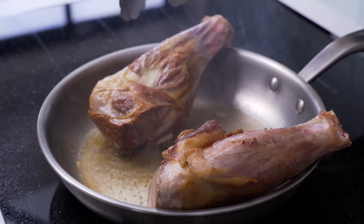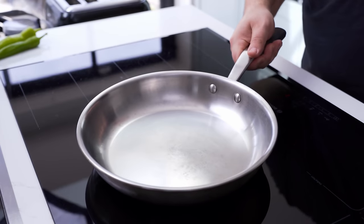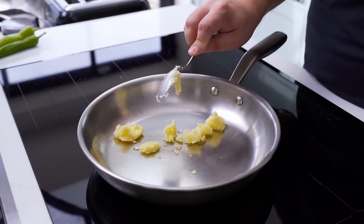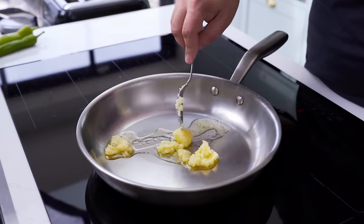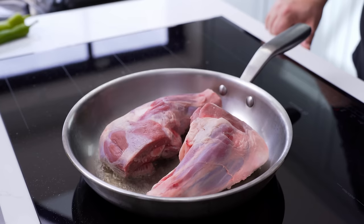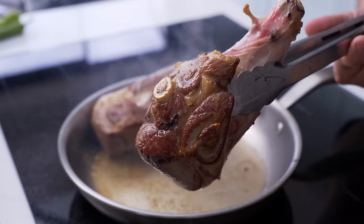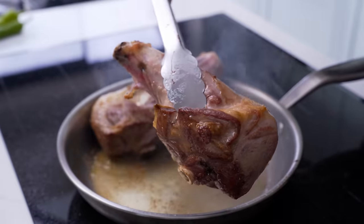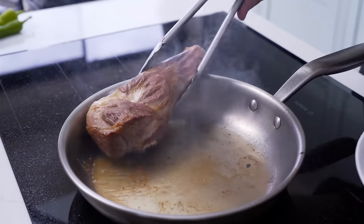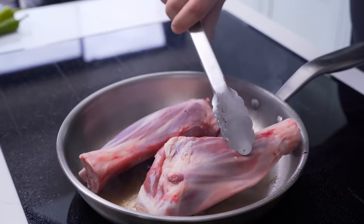The first step to getting this meat ultra tender is to sear it. Place a frying pan on the stove over high heat and add a high smoke point oil or some clarified butter. When it's heated, add a few pieces of meat to sear in batches and fry them for a few minutes on each side. Rotate them every few minutes, then remove them when they are mostly browned like this. You could totally skip this searing step as it can get a bit messy, but you'll miss out on a bit of extra flavour if you do.